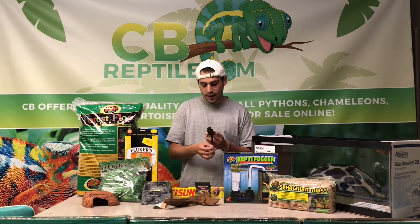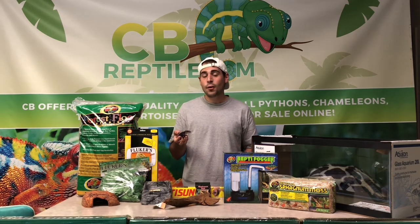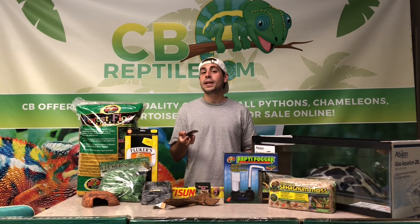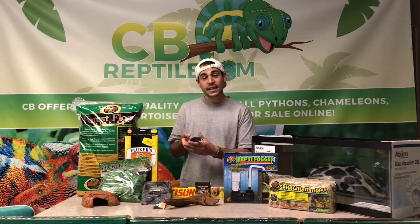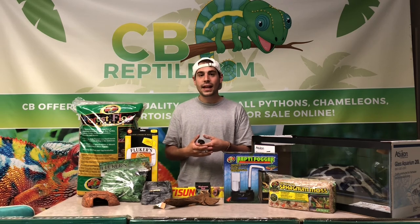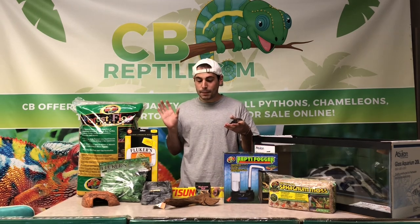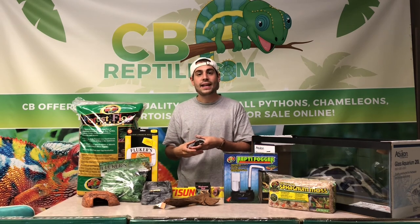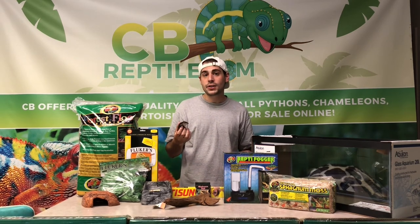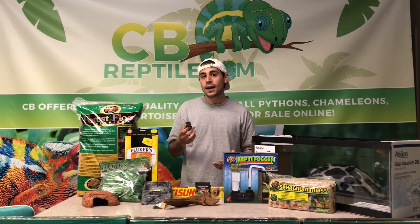There's some controversy on whether red-eyed crocodile skinks need UV, but we always provide our skinks with UV and see a clear difference in their livelihood compared to what we hear from others who don't. We highly recommend getting a UVB hood lamp, which gives a nice spectrum across the entirety of your 20-gallon long for 12 hours of daytime. Even if they're hiding part of the time, they'll still get UV when they're out, so don't worry about overdoing it.